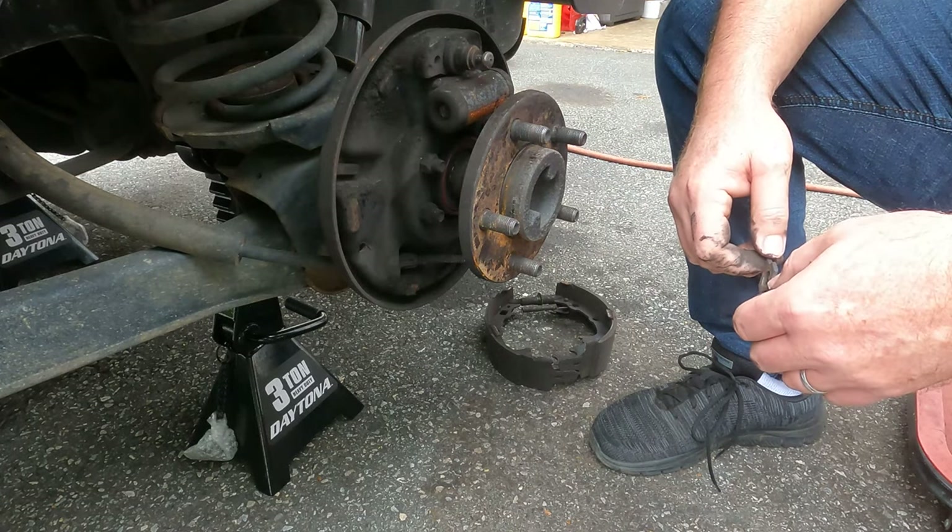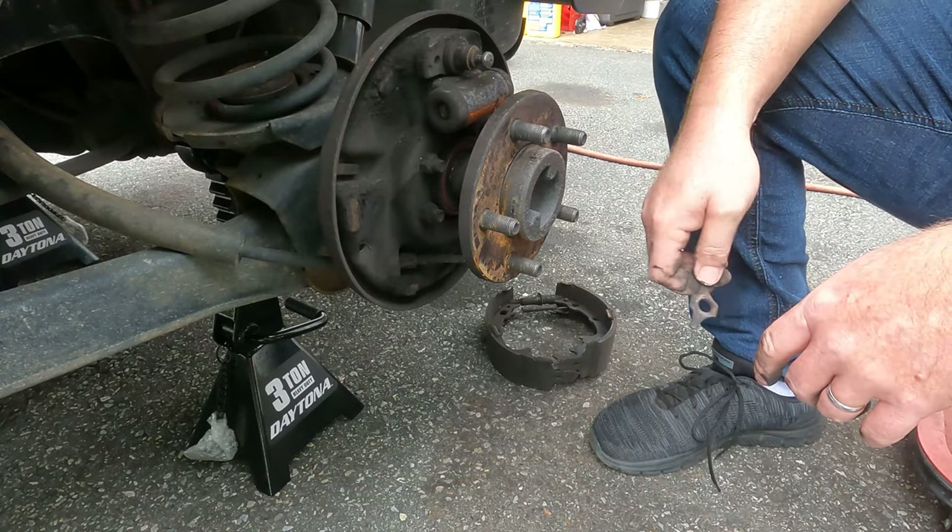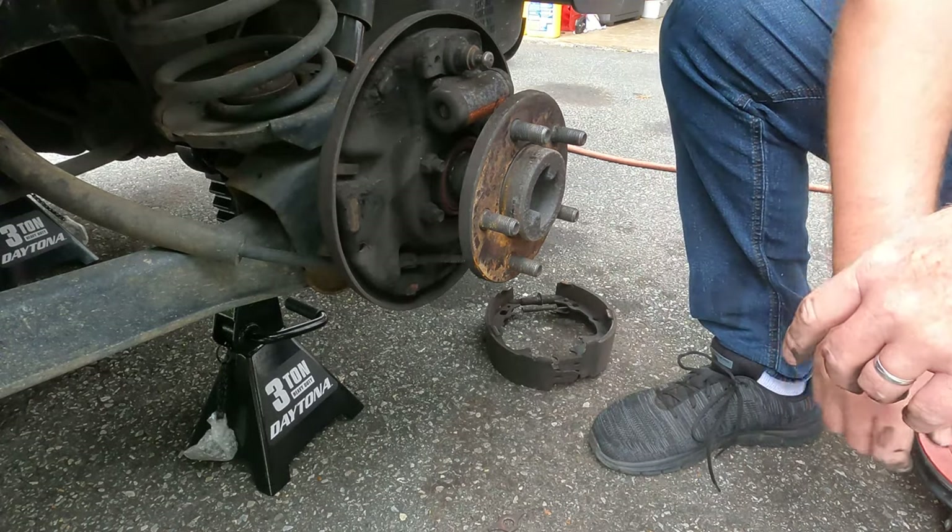I'm going to get some brake clean. We're going to clean this up, grease it up, adjust it, check the adjuster, and then get everything back together.